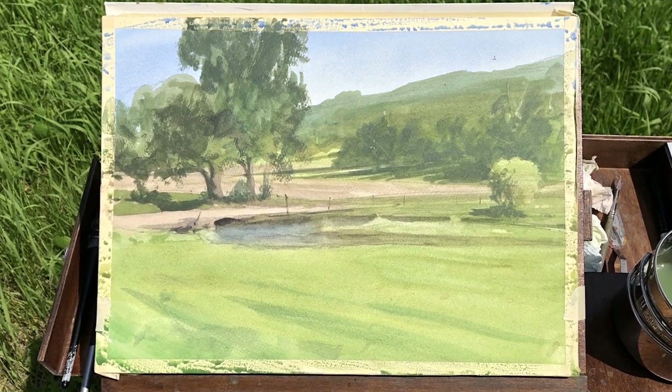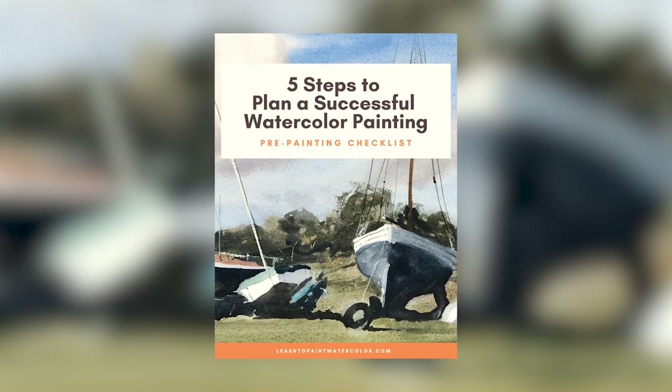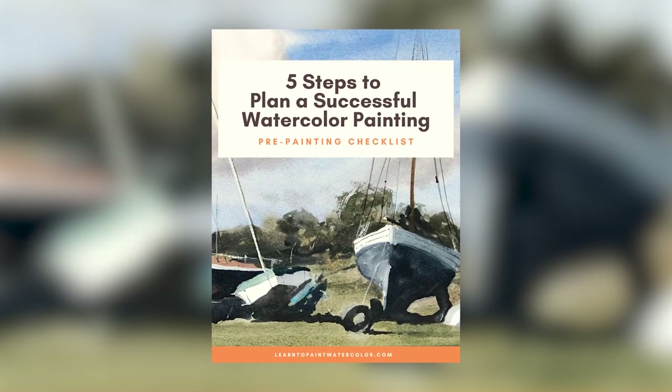Have you ever been really excited about a painting, found the right reference, and then when it's time to go, you feel lost? Or you're having a hard time finding consistency — some paintings turn out, some don't, and you're not sure why. I have a free resource I want to give you today that can help exactly with these problems: my five steps to plan a successful watercolor painting.